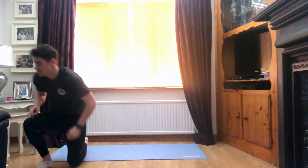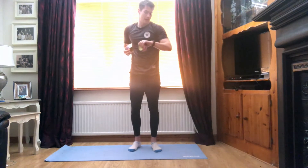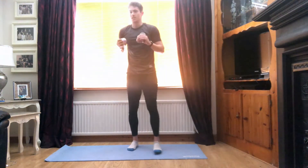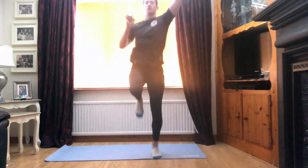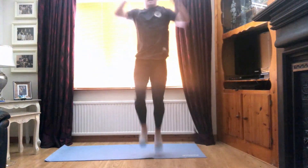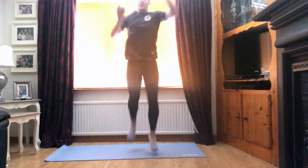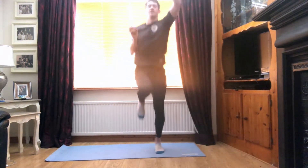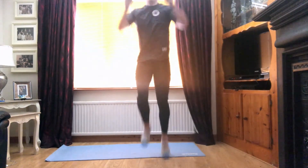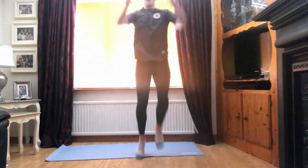Good guys, super stuff. We're into our punching weights — grab our weights nice and quickly. Going in five seconds. Guys, again, high knees, punching those weights up to the ceiling. Three, two, and one. Let's go. Good guys, 30 seconds, get those knees up nice and high. Punch those arms as fast as we can. Good guys, halfway there, 15 seconds. Good, opposite hand, opposite knee. Super stuff, almost there. Last seven, five, four, three, two, and one.